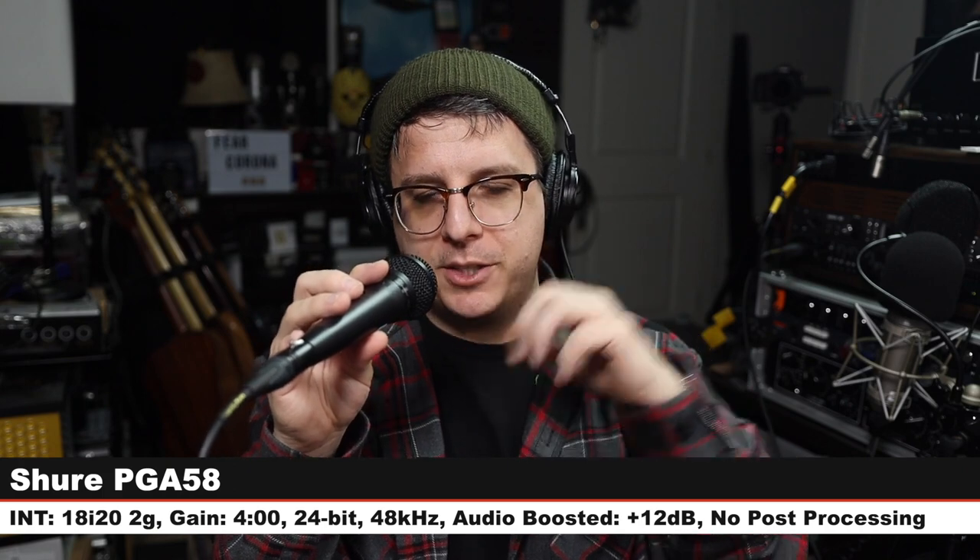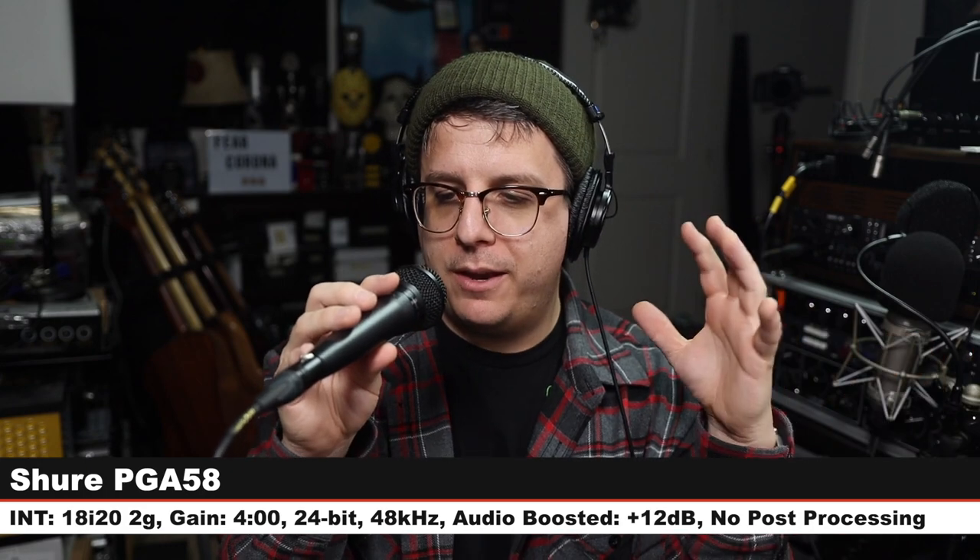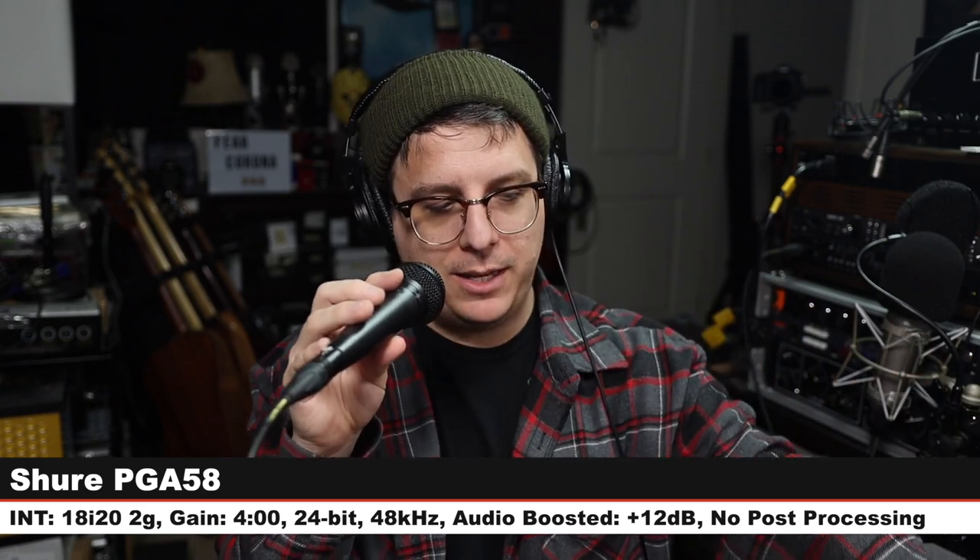Here's the SV100. Now we are on the Shure PGA58, which is a $60 microphone that is still available. I am at three inches, gain at 4 o'clock. Check the lower third. Here is how a $60 microphone sounds compared to the SV100. Does it sound like it's two times as good? Let me know in the comments down below.